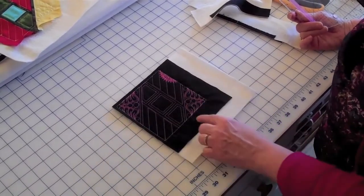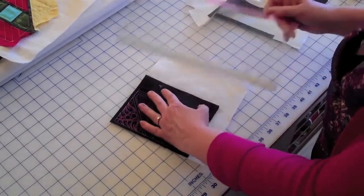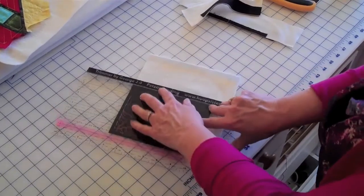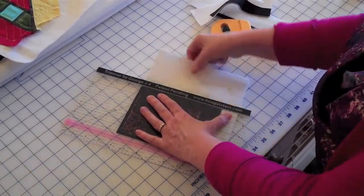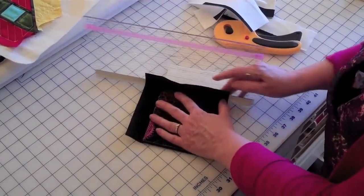These two edges will be attached to the rest of the blocks. So you'll take the front of it, turn it back, take your metal trimmer edge, get right up close to the basting line, and trim off your batalyzer and your backing on these two sides.